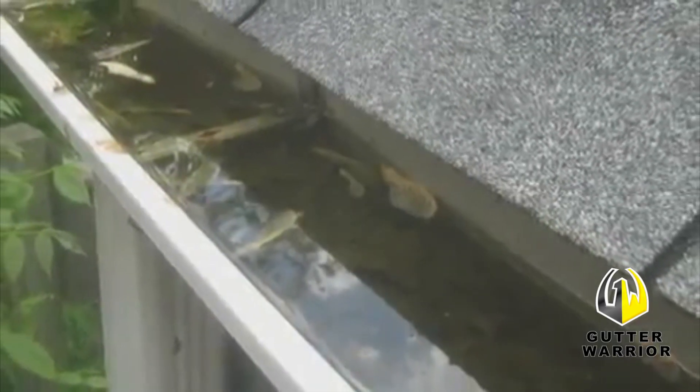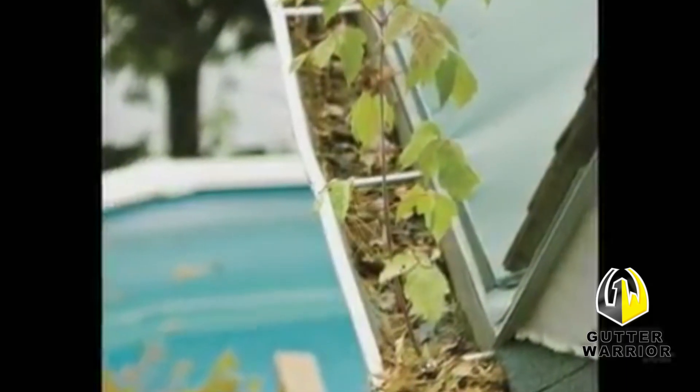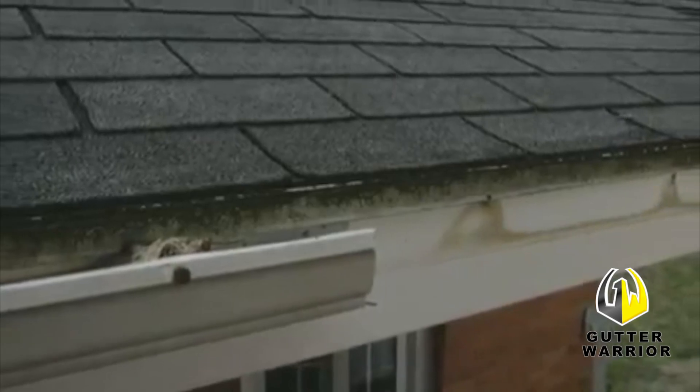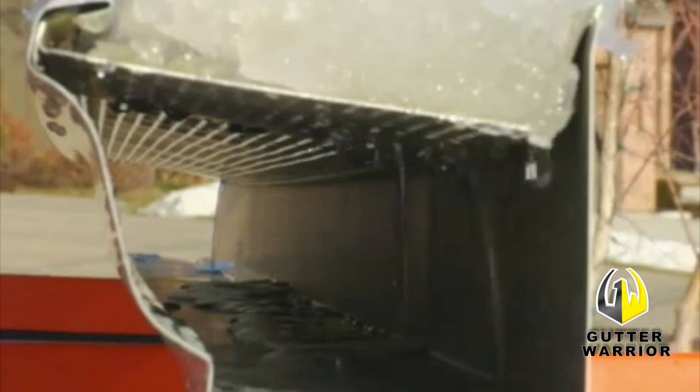In the summer and fall, leaves and debris clog the gutter and keep water from draining. Water can then flow towards the house, causing water infiltration. Gutter Warrior has been tested by an independent laboratory to ensure it won't overflow. Water flows freely through the perforations and into the gutter.